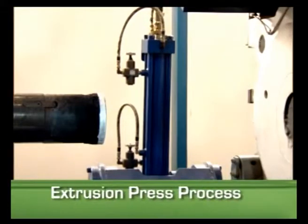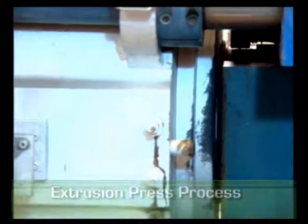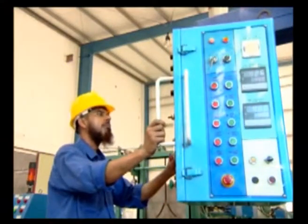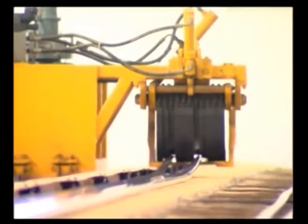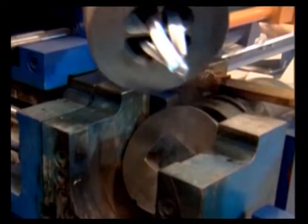Prime Aluminum uses state-of-the-art UBE Japan extrusion technology. The extrusion press process is defined as shaping aluminum by forcing it to flow through a shaped opening die. Temperature is the most critical feature because it gives aluminum desired characteristics such as hardness and finish. A specific controlled temperature is provided, and a cooling system is used to harden the soft aluminum, so the extruded profile emerges as an elongated piece with the same profile as the die opening.